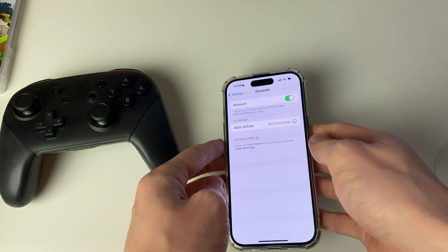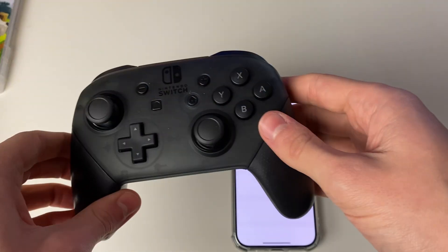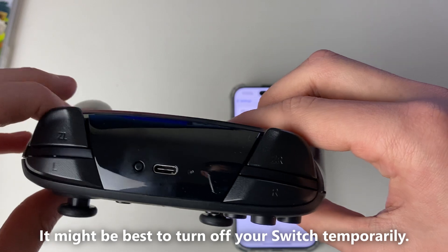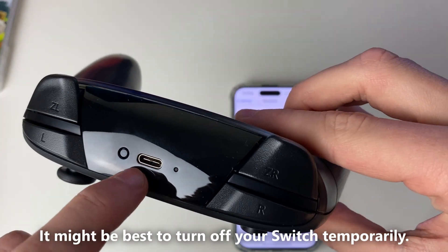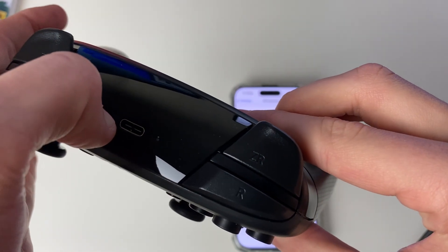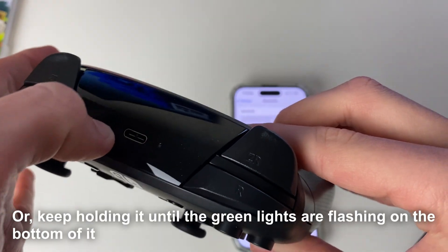Now go onto your controller. As you can see, my controller isn't currently connected to my Switch. Come to the top and you'll see this pairing button — hold it down for a second, then press it down like that and let go.